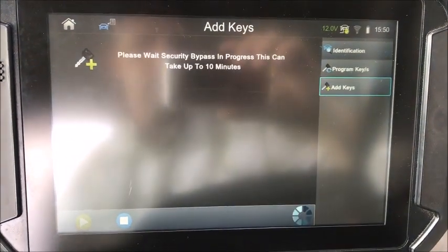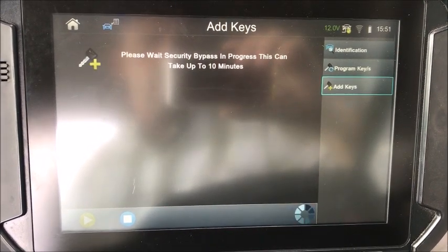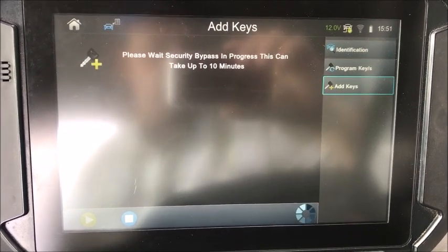There it is — we press OK. Now we've got to get through the security in that one-minute window. Let's see what we've got now.